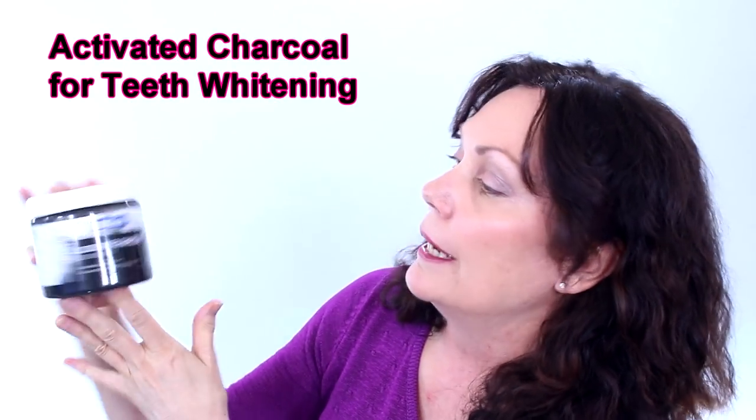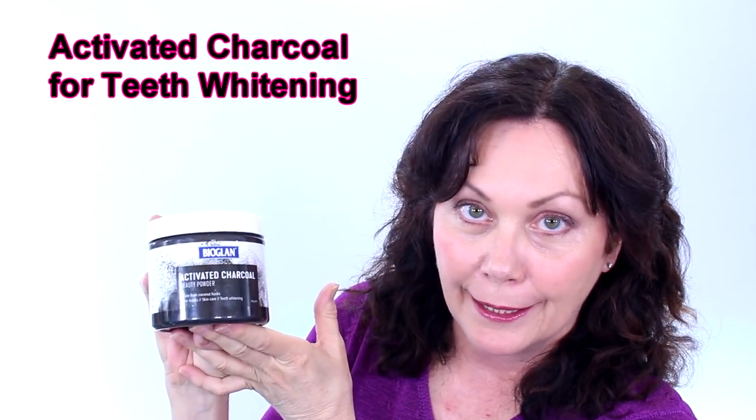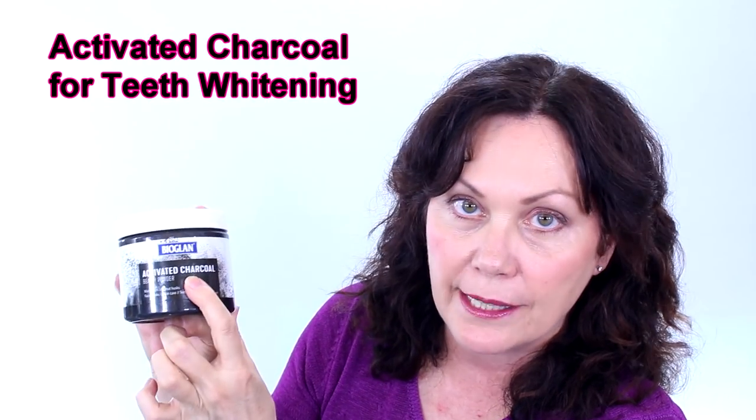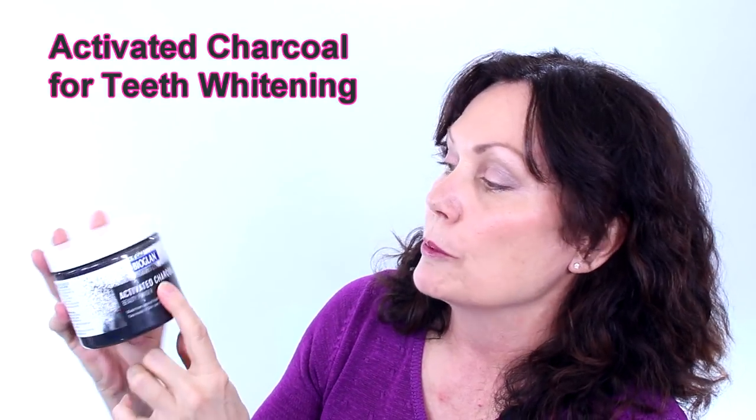If it works! Today we're going to be talking about activated charcoal for teeth whitening. Now this particular brand is also a face mask, so you can use it as a face mask as well. I will be doing that on Try It Peter maybe down the track a bit.